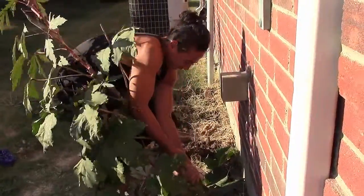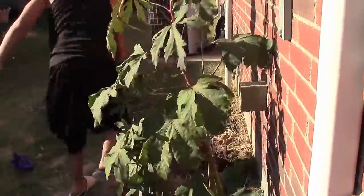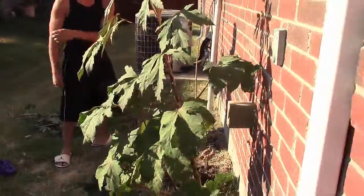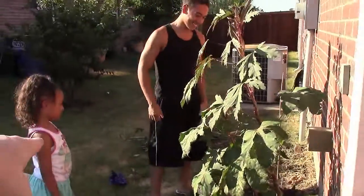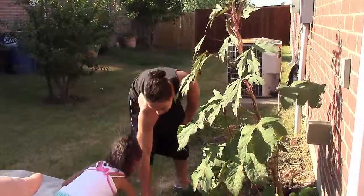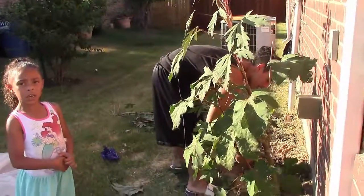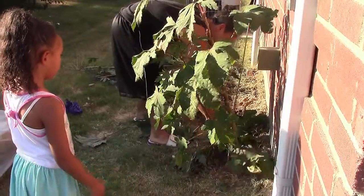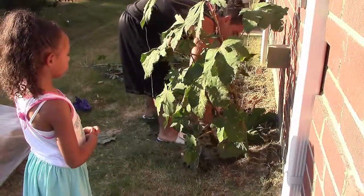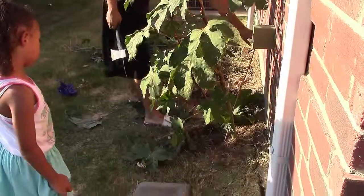Look at that face — one of those suckers in there. Come on, Bubba, get it. I'm going to use that bandana. Come on, Bubba, you can do it. Reach around there and grab it. That one's tough, Ari. No, we're not chopping it. We want to get the root out.